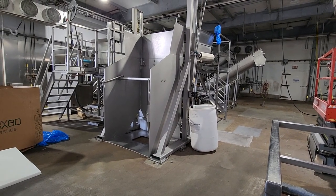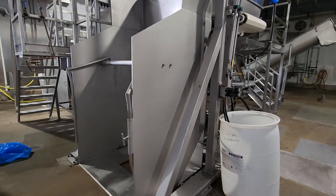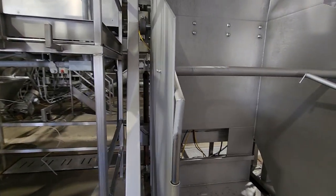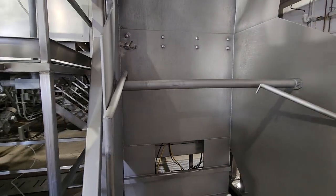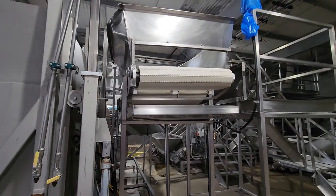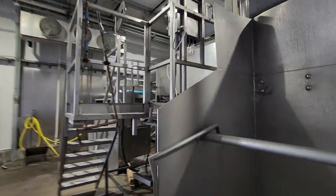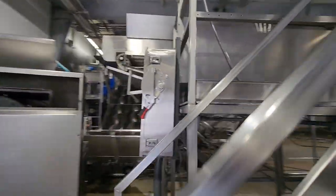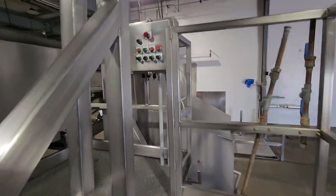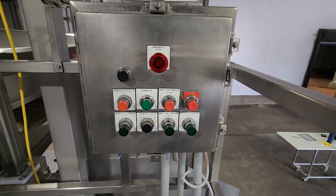This is Grind Room Number One. It starts off with a two-stage vat dumper, which will be dumping into a long transfer conveyor system. The transfer conveyor system has controls on this platform.